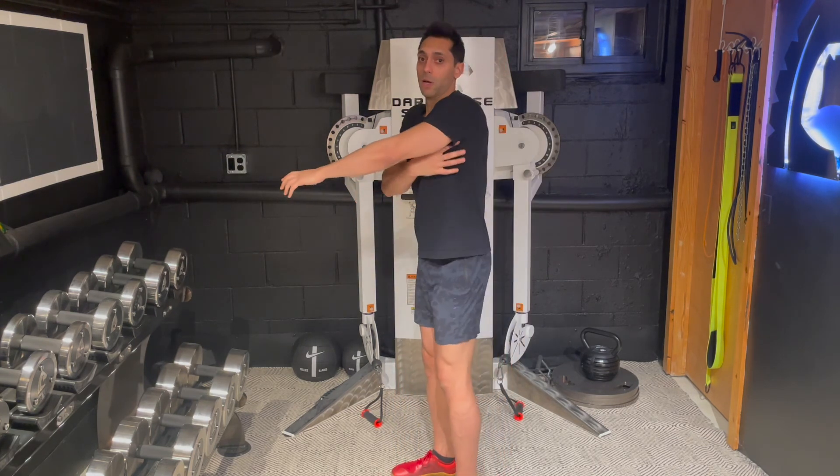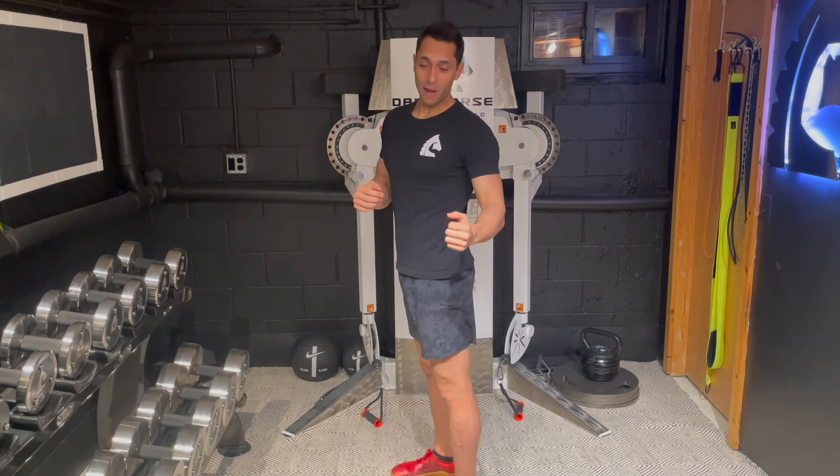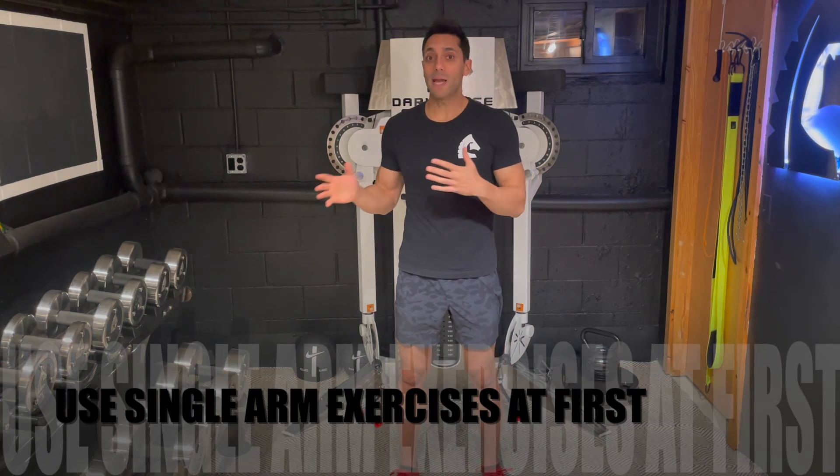As a review — to really feel your lats and get a big strong back, remember: armpit down and then wrap around. Those two cues, down and wrap around. For the first month or so, use unilateral exercises like the ones we did here. Then when you get stronger, you can go back to pull-downs and bent-over rows and really add weight to those exercises. Hope you found that helpful, thanks for listening.